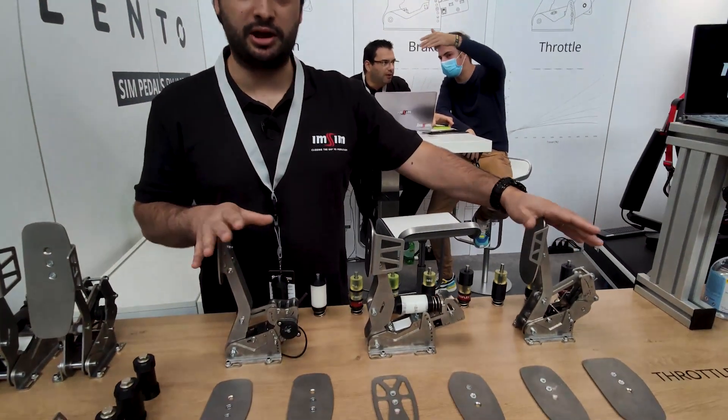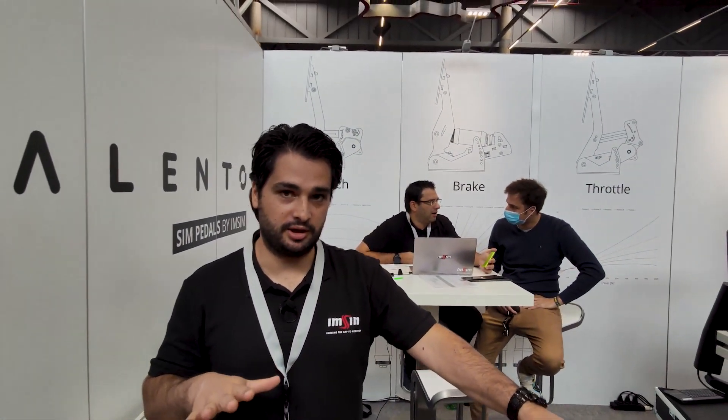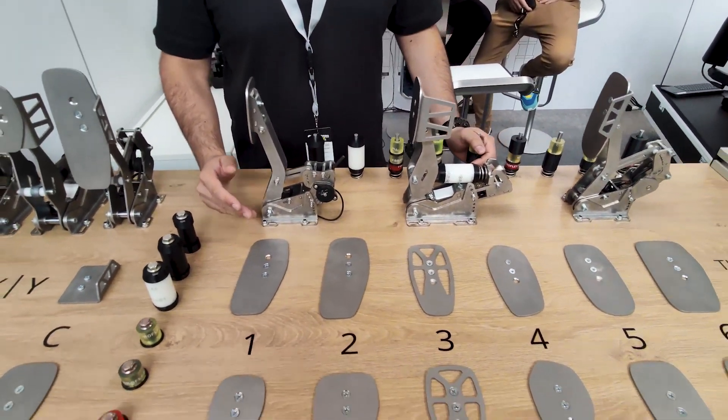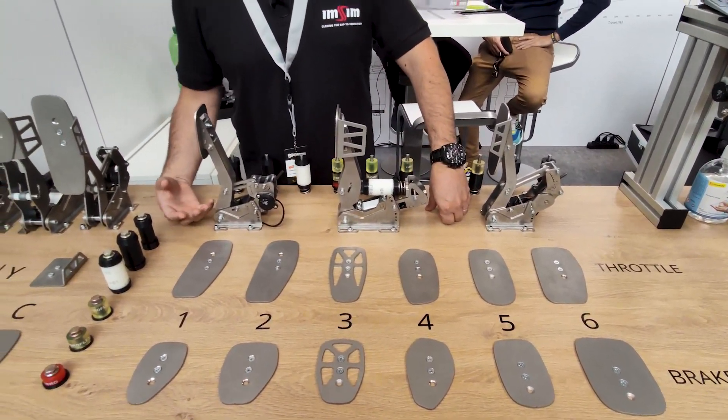Welcome to our debut of the ImSim Talent Pedals — it's our second product. This is a prototype only. Our goal here at the Sim Racing Expo is to receive feedback from drivers to know what the perfect pedal would be like for them.